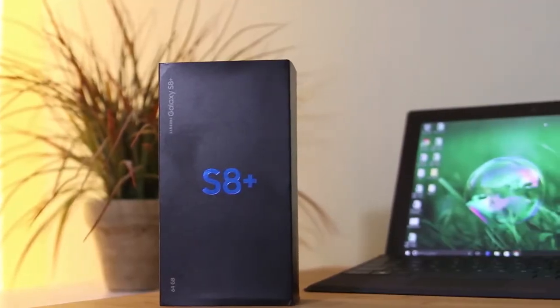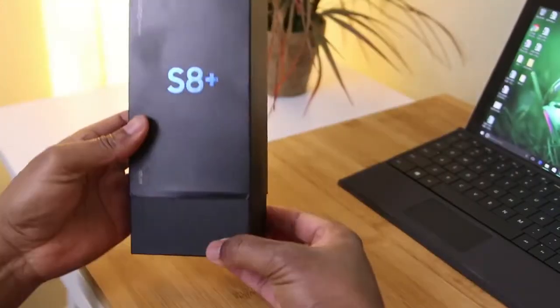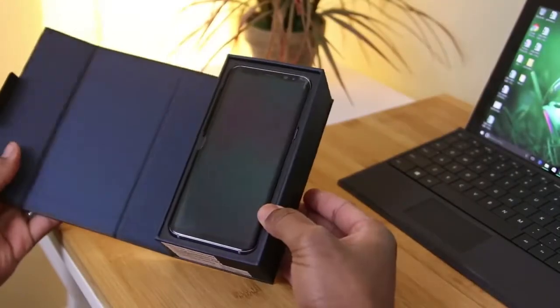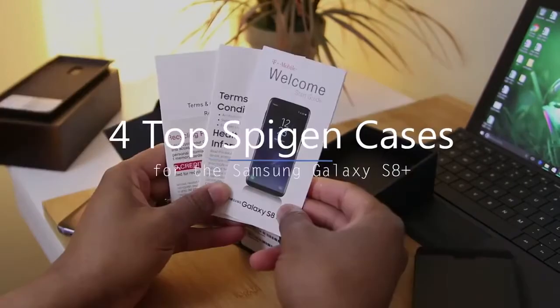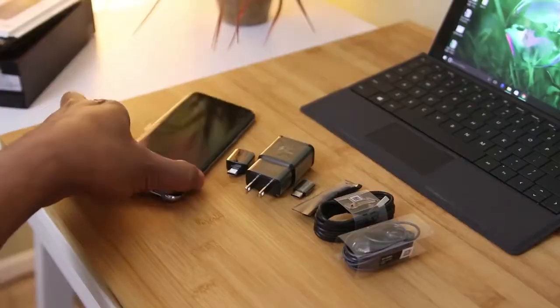Hey, what's up everybody? As I promised yesterday, we're starting our first case review videos for the Galaxy S8+. I received my phone early, so today we're starting with Spigen. Enin here from UDroidmania, and you're watching my quick review.